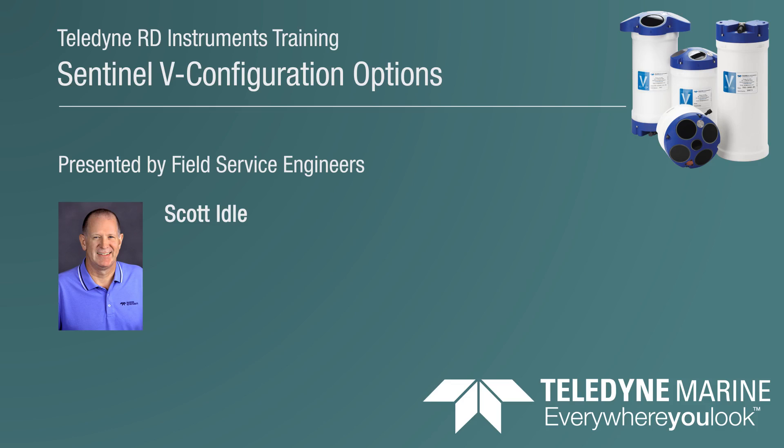Hello and welcome to Teledyne RDI web training. I am Scott Idle with Field Service, and I support ADCPs via phone, email, chat, text, occasionally on Facebook and LinkedIn, and almost any other way you can think of to reach our support department in this highly technological era that we live in today.